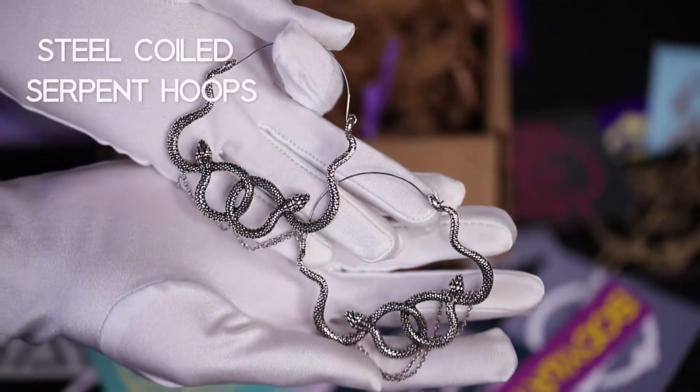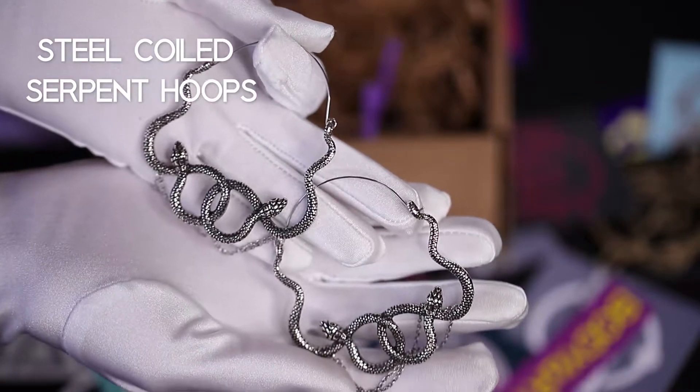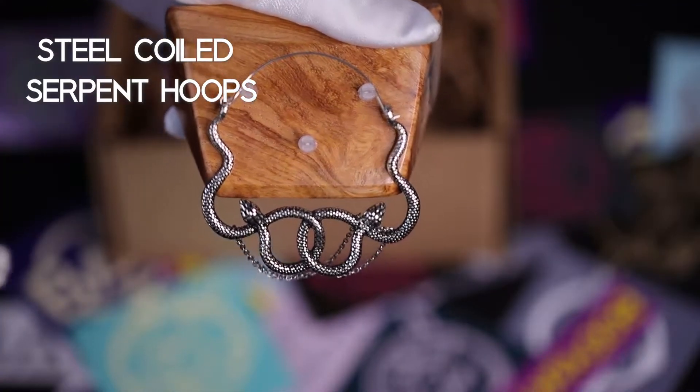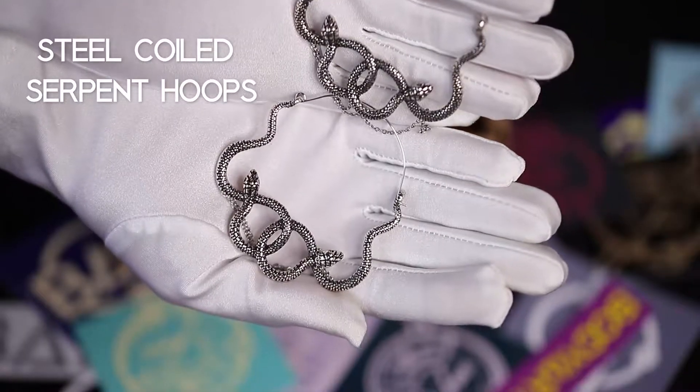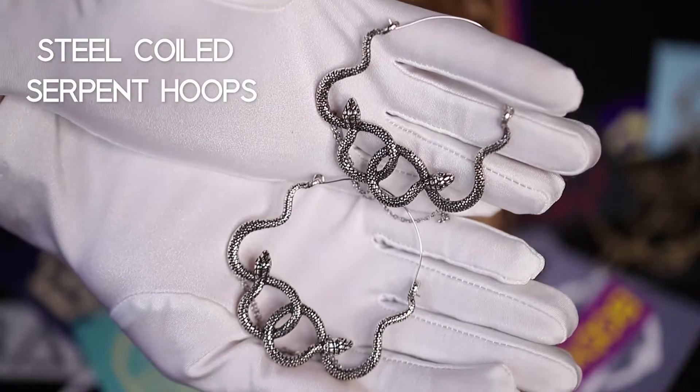If cats aren't your style, let these steel coiled serpent hoops slither into your lobes. The hoops are 20 gauge, which means you can use these with most eyelets. Each piece weighs 15 to 16 grams.